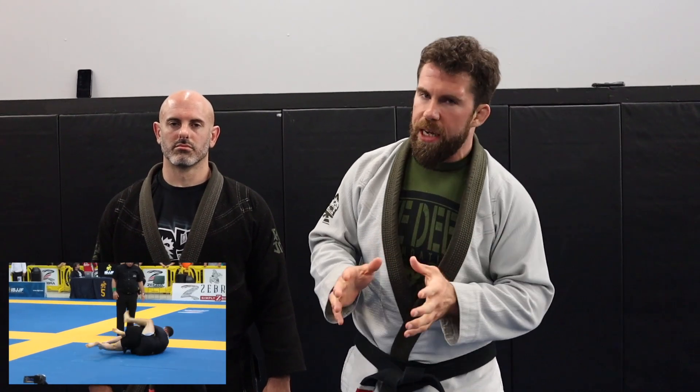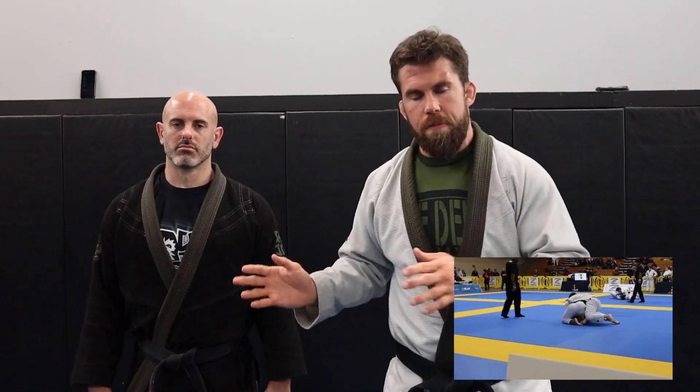In today's episode of basic white belt techniques that I use as a black belt, I'm going to show you two of the ways I really like taking the back. They're very simple and you can use these at any belt level.